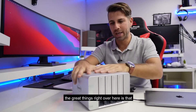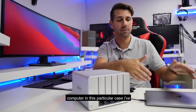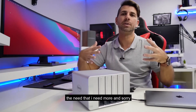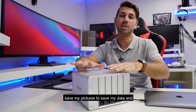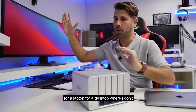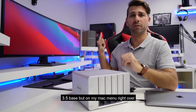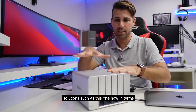Now one of the great things right over here is that we can expand the storage of any computer. In this particular case I've got a MacBook Pro right over here, 256GB which is enough for portability needs, but once I arrive home I do feel the need for more — to edit videos, to save my pictures, to save my data. This is one of the use case scenarios for a laptop or desktop where I don't have the possibility to put in mechanical hard drives like I do on this particular computer which has its own 3.5 inch bays, but on my Mac Mini right over here I don't, so I need solutions such as this one.